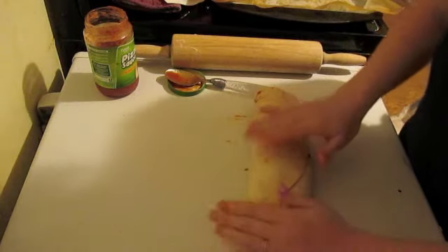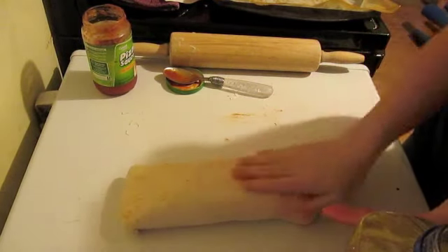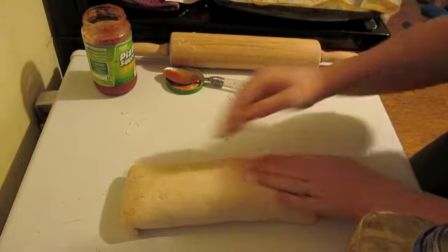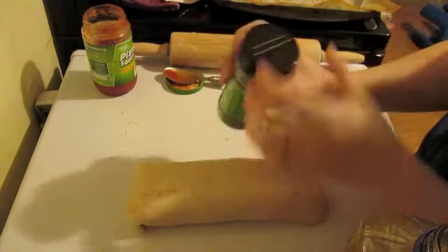I like to fold the ends under so they're on the bottom side. Take a very small amount of oil and rub it on the top and along the sides, then sprinkle the top with Italian seasoning.